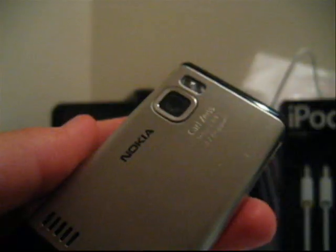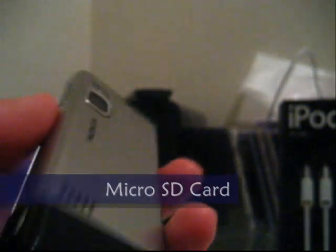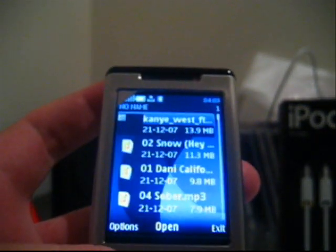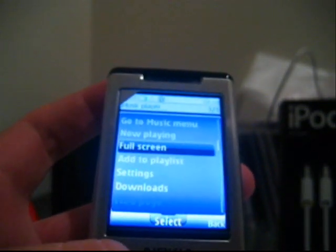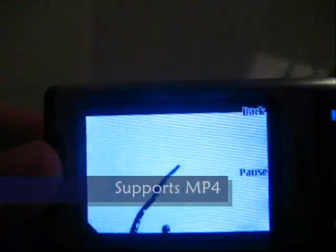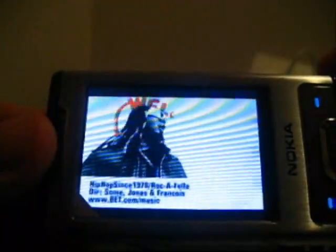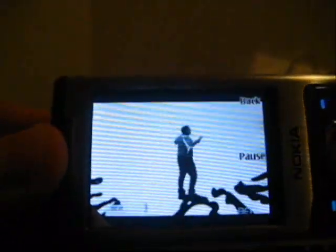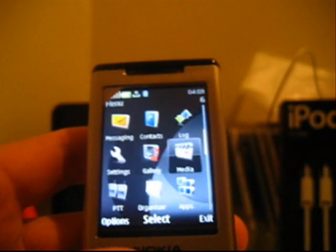You can store photos and music on a microSD card, which is in the back of the phone. And as I said, you can also view videos. That's all for media.